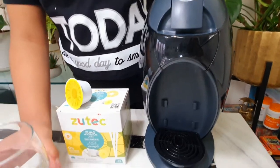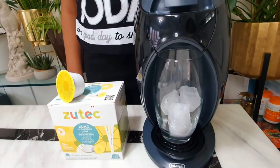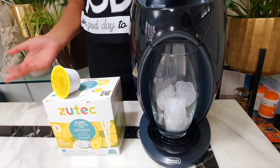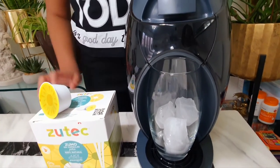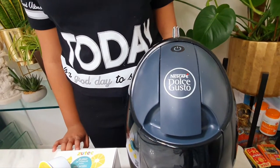First, you need to put your glass inside its area. We're adding ice, but it's optional. Then, you press the start button at the top until it turns green.